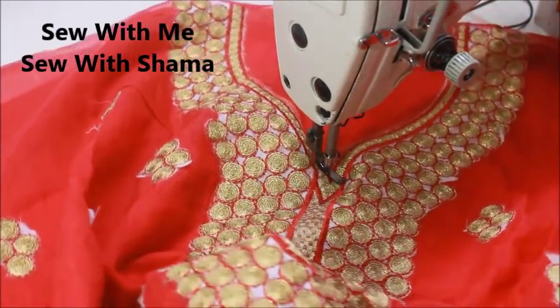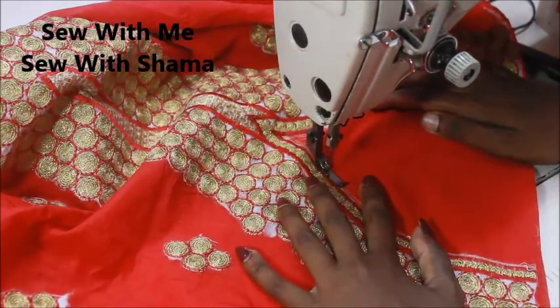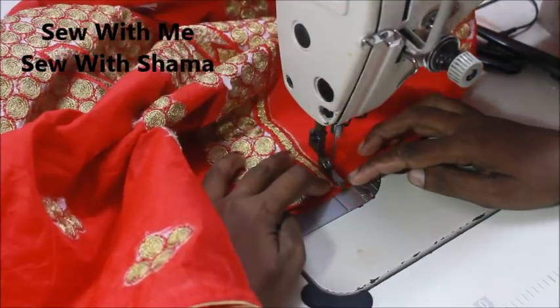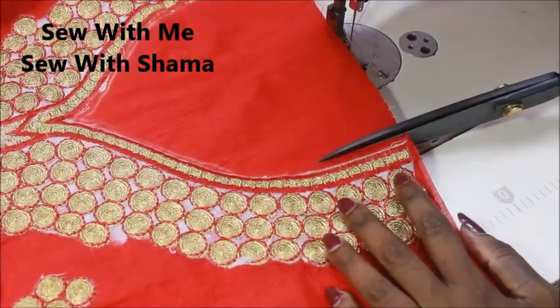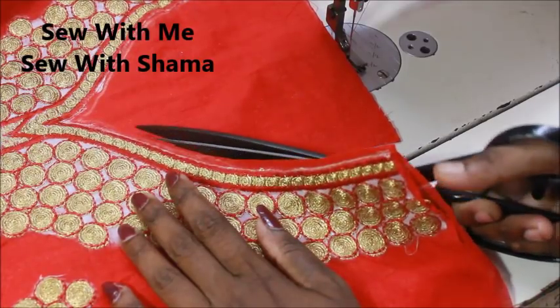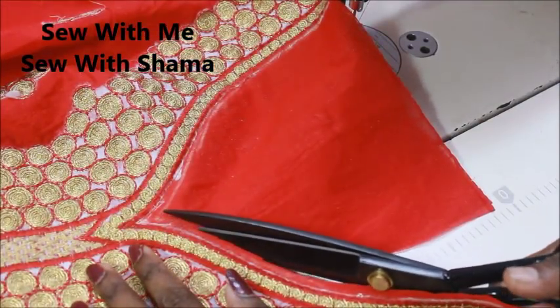If you don't want to give a full lining to the dress, you can attach a small piece around the neckline and turn the neckline like this without adding a big lining fabric to the dress. Once the sewing is done, I'm going to cut leaving a marginal amount of fabric out, and I'm going to cut the neckline to the exact shape.